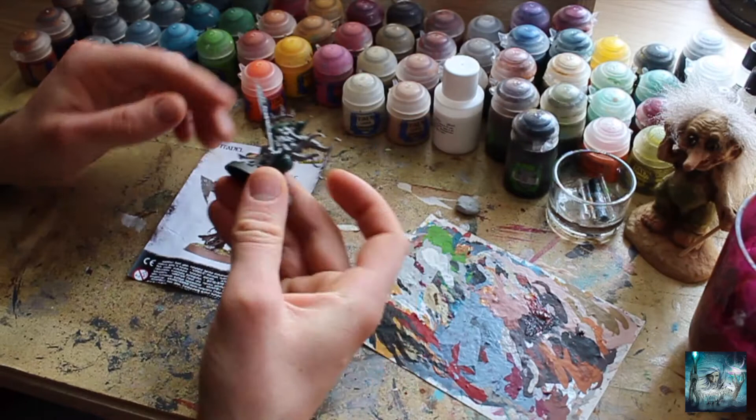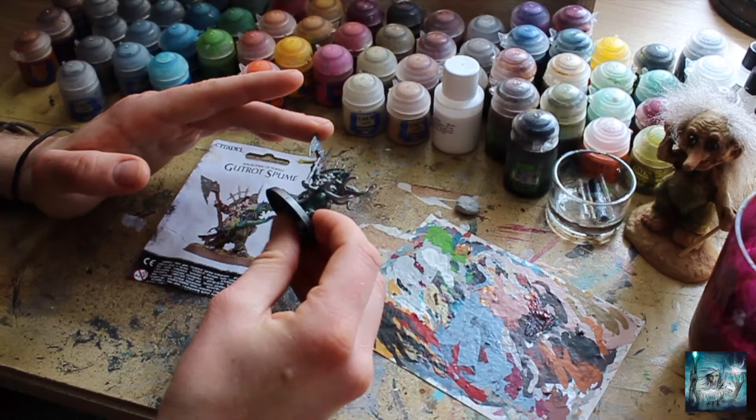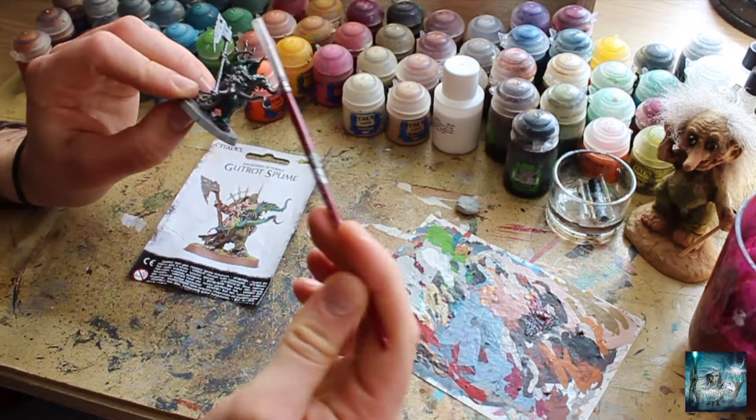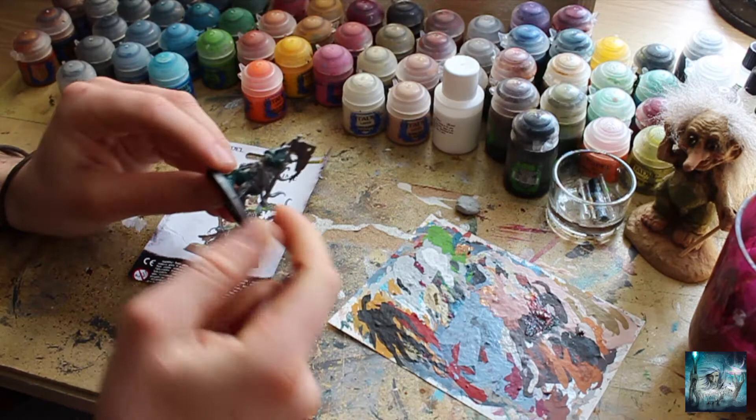In episode one we looked at the Drowned Power Armour, so that's already done. In this episode we're going to be looking at the rusted, corroded, verdigris-ridden metallics, focusing on all these ornate pieces - this bit on the top, a little chest piece, a little bit of decorative stuff, and there's a fly on his gauntlet, and of course we've got the big chopper there as well.